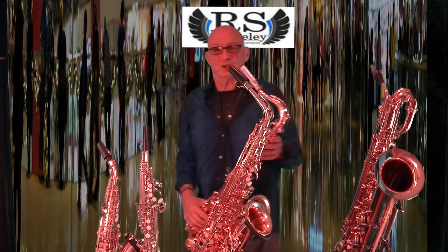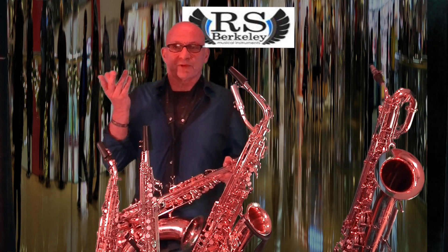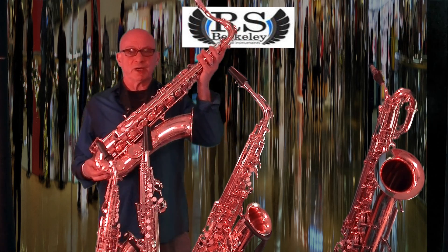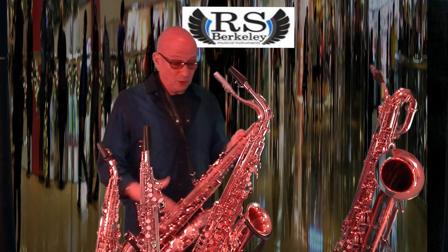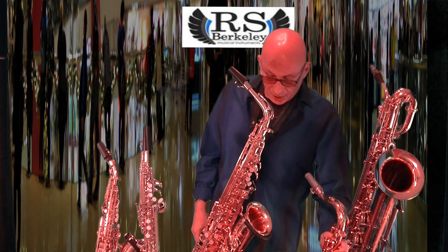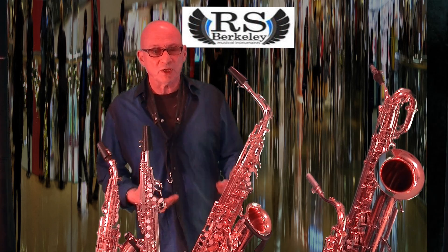Hi, I'm Bob Magnuson for RS Berklee Saxophones. I've been an endorser for the last six years of these amazing instruments. This is my virtuoso tenor — it's a gold-plated instrument — and a gold-plated alto. I play many Broadway shows, I do a lot of studio work and just a lot of different kinds of gigs, and I put the others away.